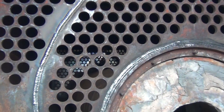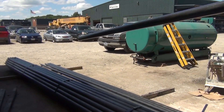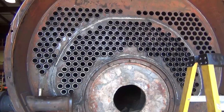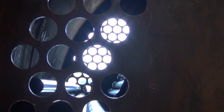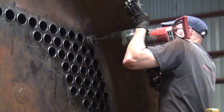Now that both tube sheets are fit and welded into place, the tubes can be fit into the boiler. It's here where you can see the importance of proper layout for the tube sheets. Misaligned fits would be a major setback for this rebuild. The boiler mechanic will position each tube and use a tube expander to create a flared watertight seal at the joint of the tube and tube sheet, in a process commonly called rolling tubes.